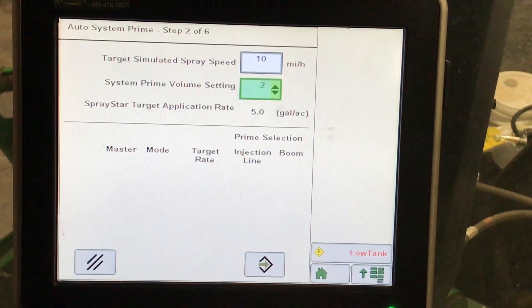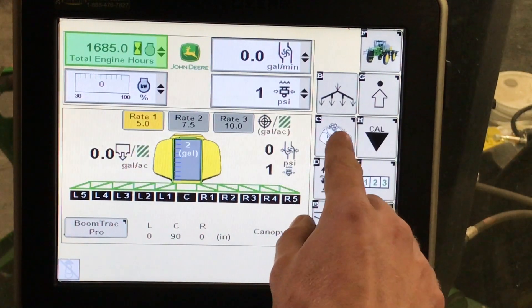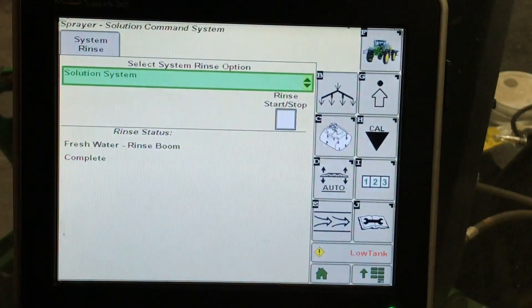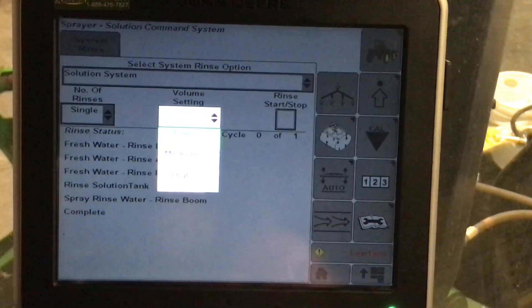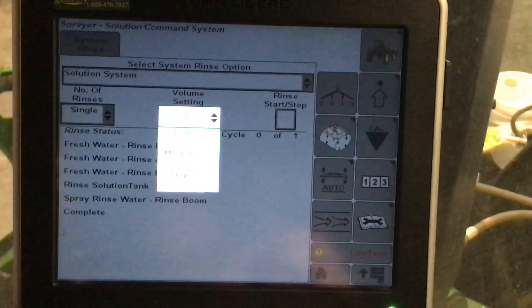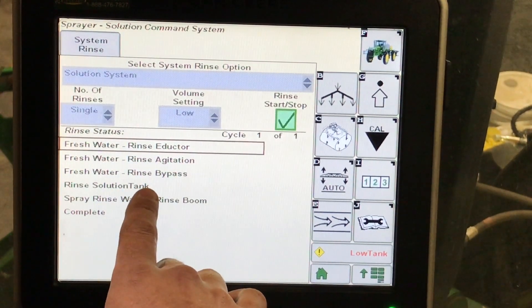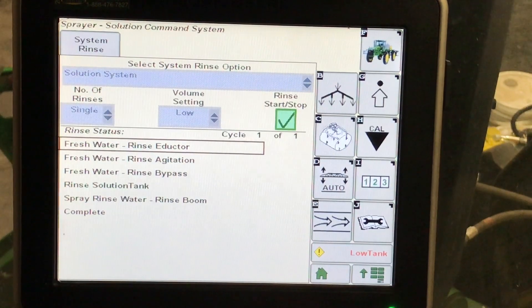By hitting start, it will begin spraying solution out across the whole boom and then shutting sections off from the inside working outward, making sure that there is no air. In our sprayer rinse system, we have our boom and solution system rinse. These rinses are all automated. Number of rinses here, our volume setting: low, medium, or high. If we select low, we can do three low-volume rinses with one rinse tank of water. To hit start, everything is automated, and as it is rinsing the solution tank, we can hit next and move to the next step to rinse our booms. For rinsing our booms, we must activate our solution pump, hit our master spray switch, and make sure our section control is off to spray the solution out. When the tank is empty, the system will shut down.